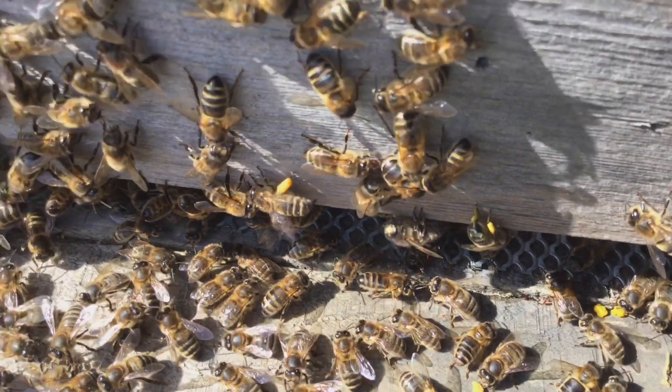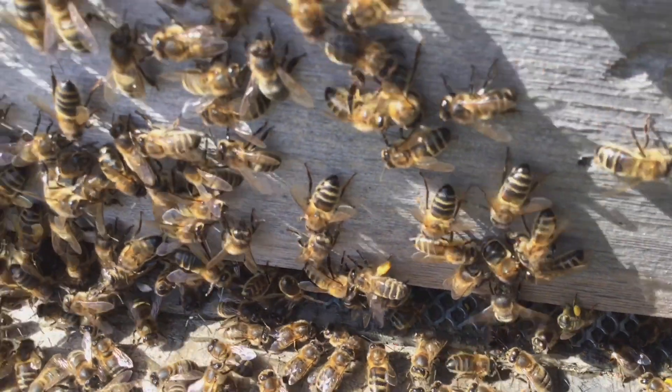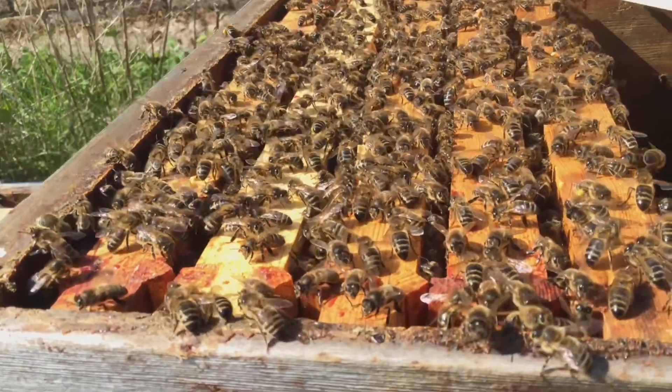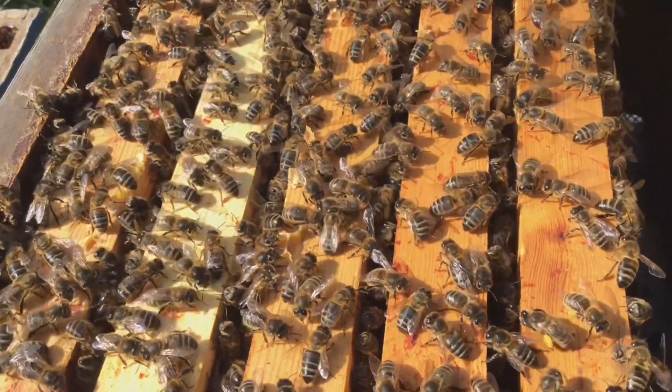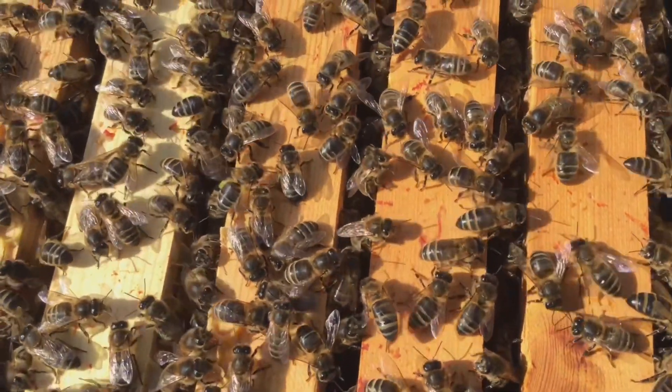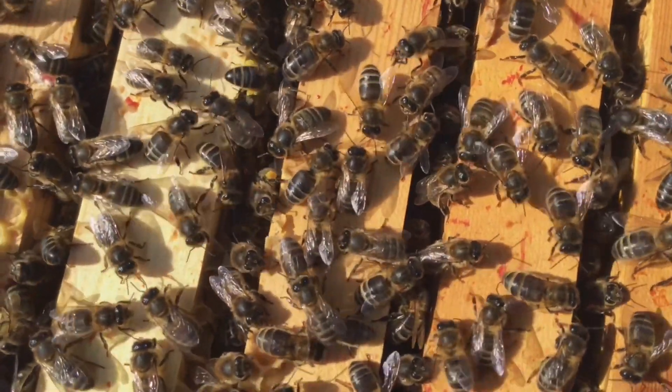Here we are in front of a busy hive where all the bees are bringing back pollen and nectar they have collected. When a beekeeper opens a hive, this is what they see — thousands of worker bees, which are only girls, walking about.